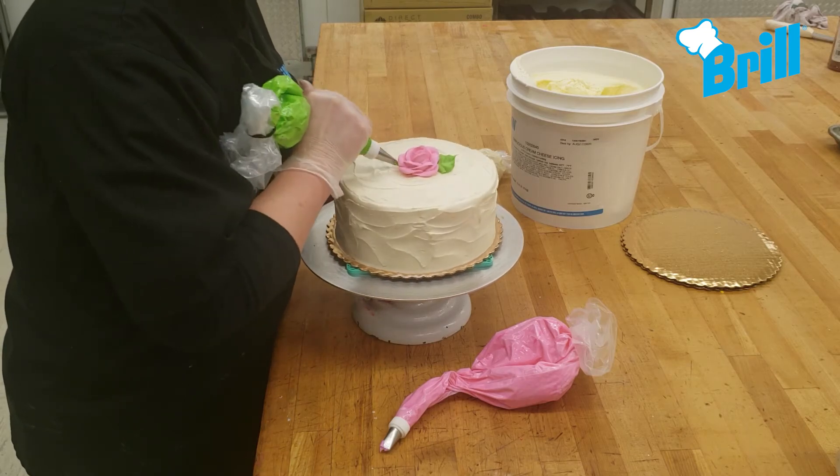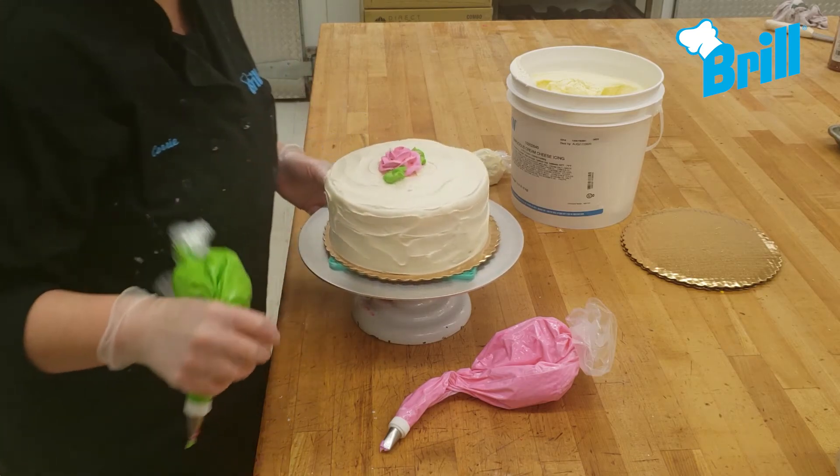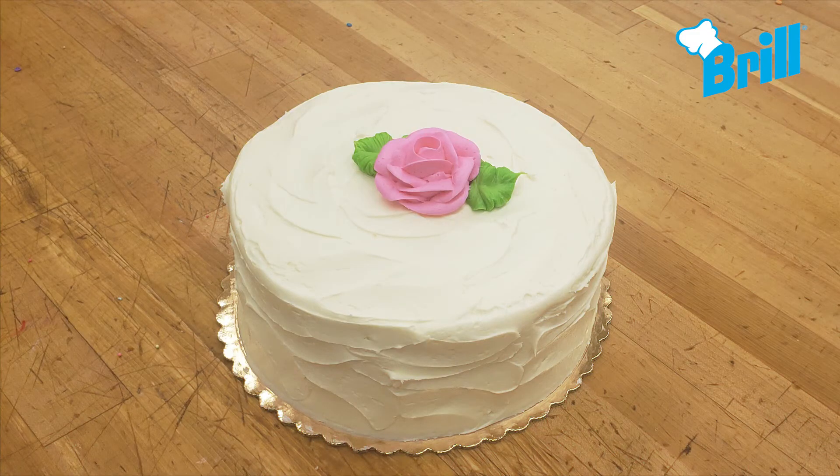Add green leaves using the number 352 tip. Our Victorian lace is now complete. Thanks for watching!